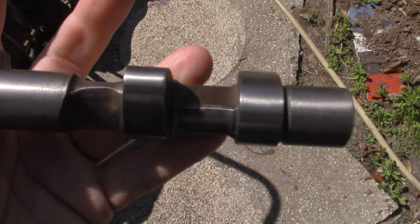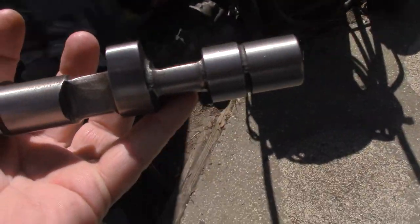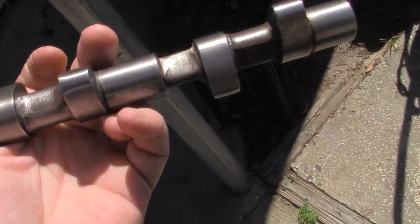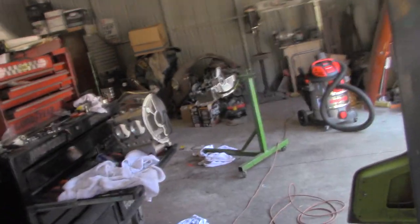You still have to clearance these to get the 3.8 rod bolt through there. This is clearanced for a set of jet rods, which resemble the Volkswagen rod — it's a beefier rod, probably closer to what a Potter looks like.